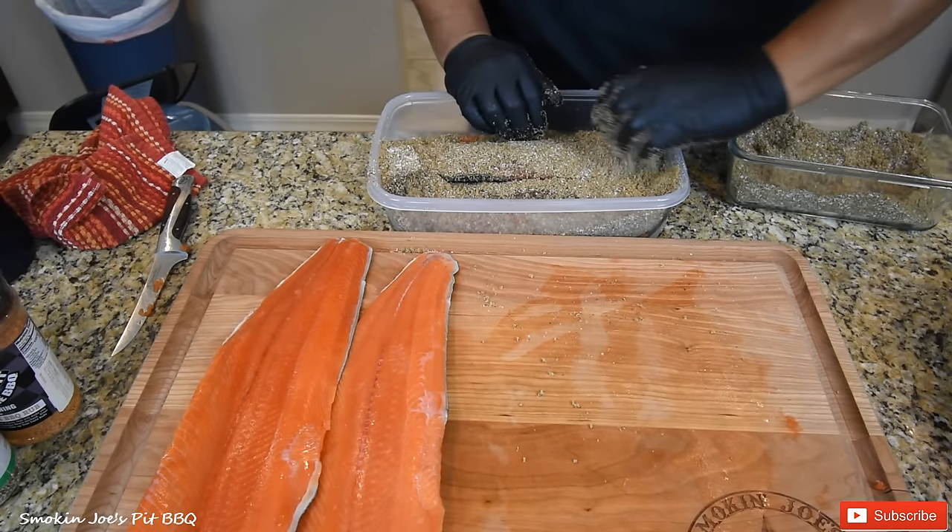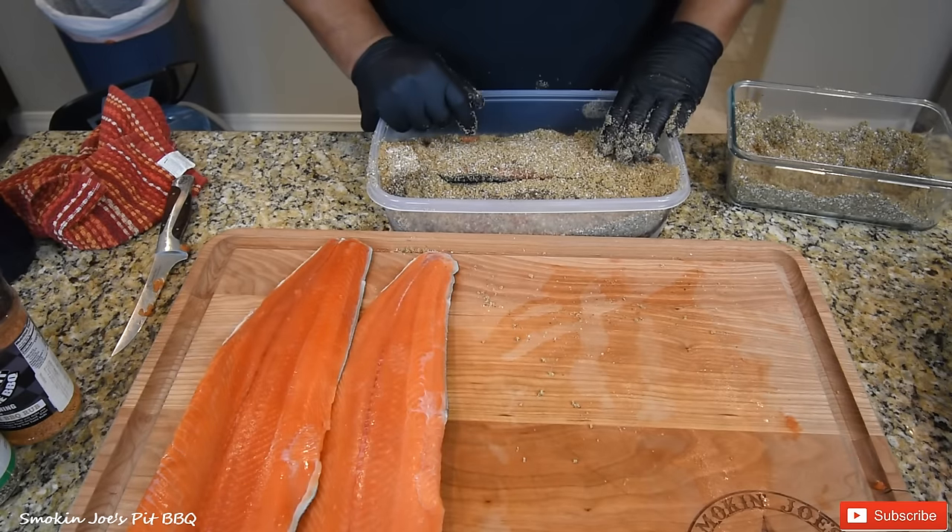I'm going to cover this up, pop it in the fridge. We'll see you guys back in eight hours.